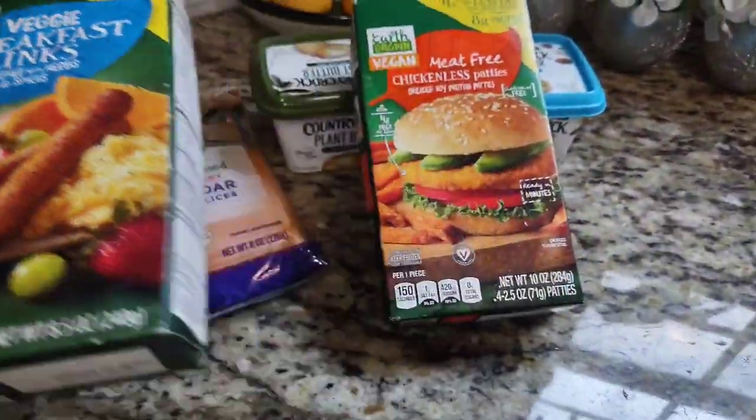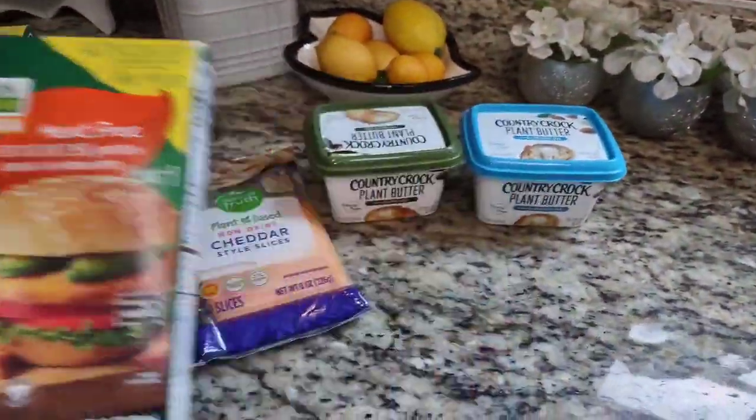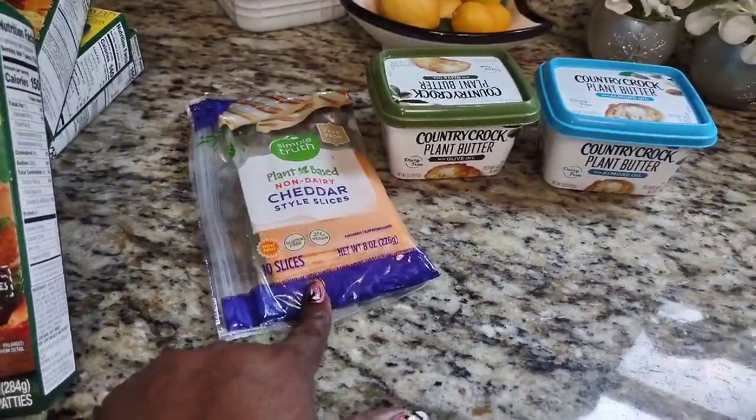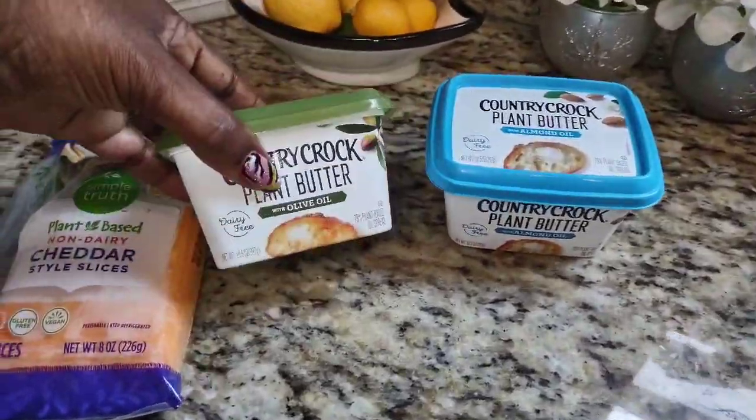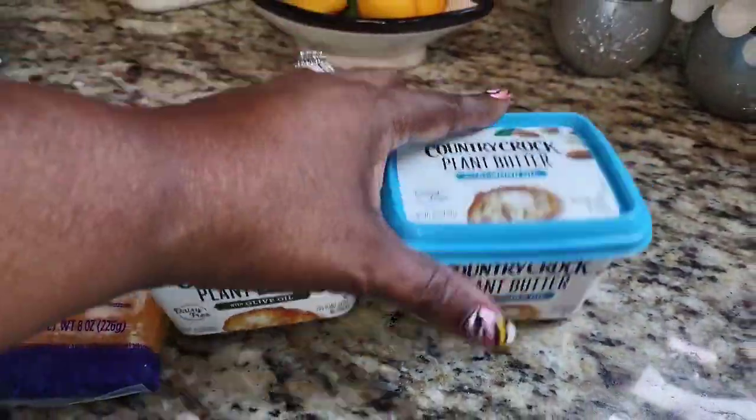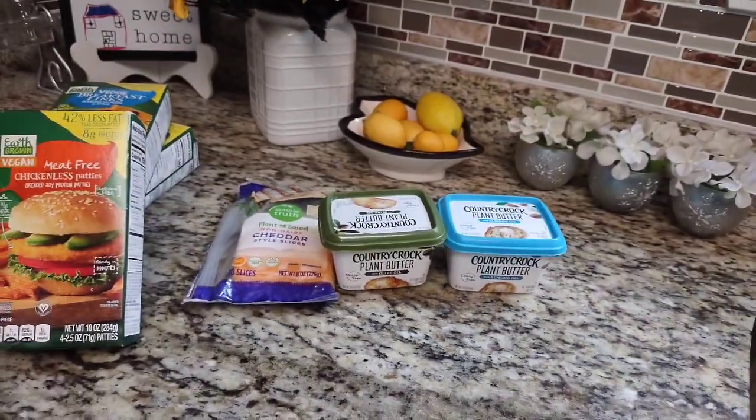Somebody asked me what I use for eggs — I use tofu. When I'm making scrambled eggs for breakfast, I use tofu. The cheese from Kroger's is definitely smakalicious good — I think that's it for the haul, y'all.